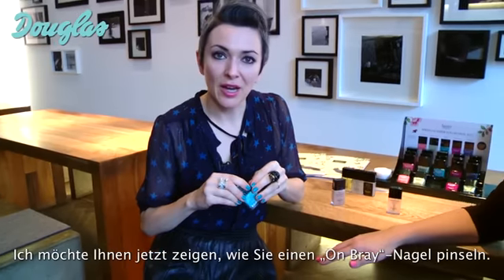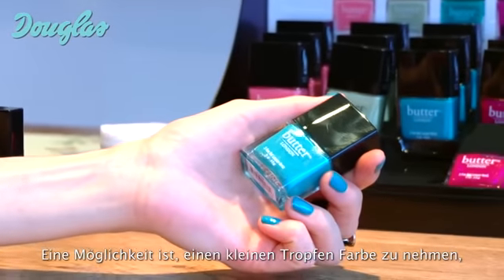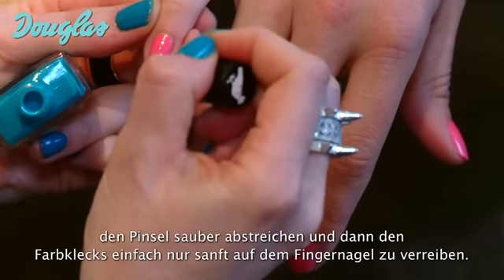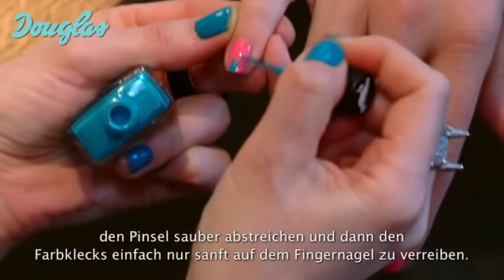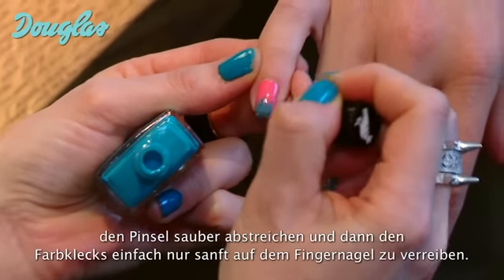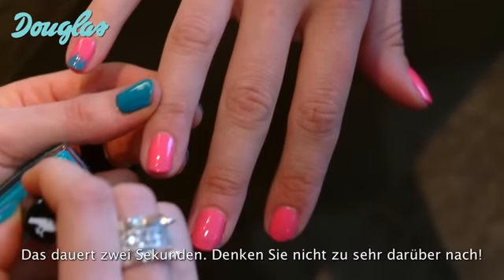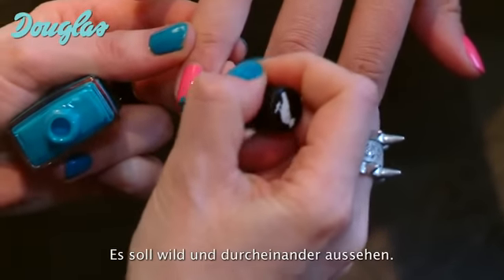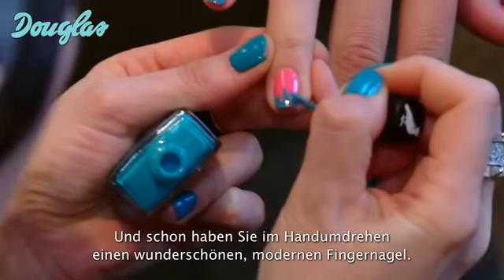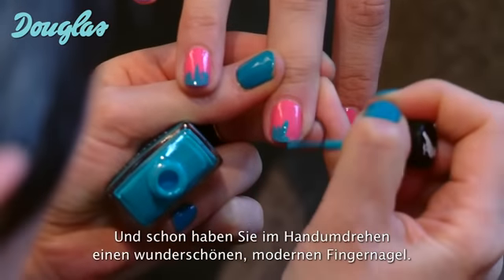I'd like to show you how to paint an ombre fingernail now. One way to achieve that is to take a drop of colour, leave it on the end of the fingernail, wipe your brush clean, and then use this little blob of lacquer to just gently brush colour across the tip. It takes two seconds. Don't overthink it — it's just meant to be messy and loose, so you really can't get it wrong. And there you have instantly a beautiful modern art nail moment.